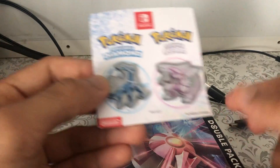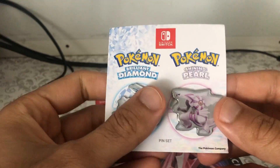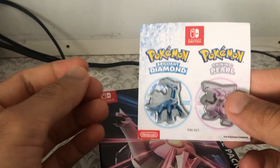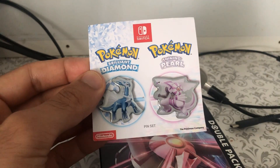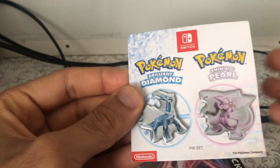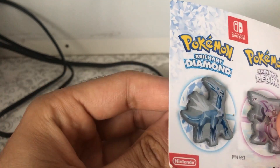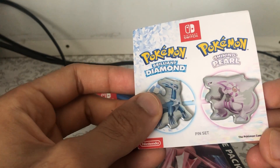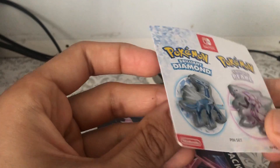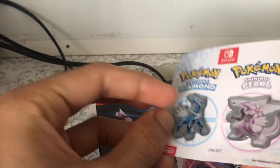Alright, let's get started with the pins first. These actually came for free with a dual pack. If you got them from GameStop, or I believe Nintendo as well, you'll get the pins for free. It's only $130, I believe.